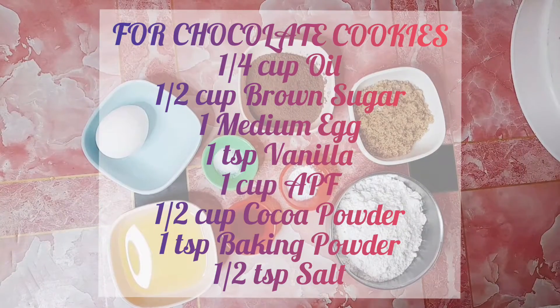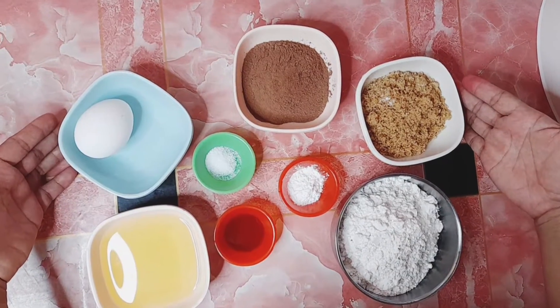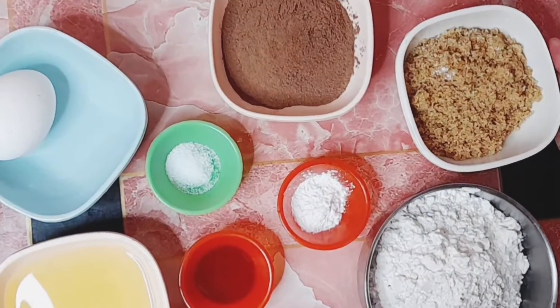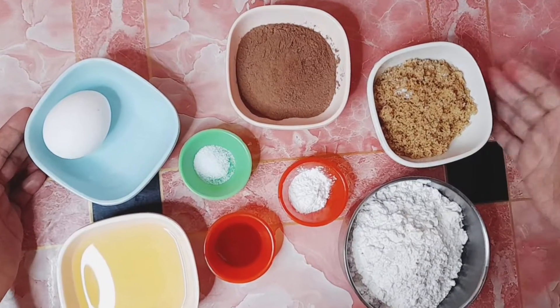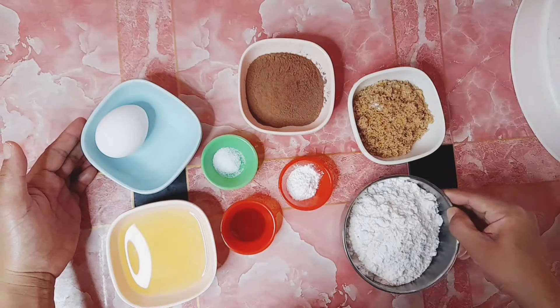Hello guys, welcome back na naman sa aming channel. Sa videong ito, tuturuan ko naman po kayo kung paano gumawa ng chocolate cookies at OB cookies. Sa videong ito, unahin muna natin ang chocolate cookies.